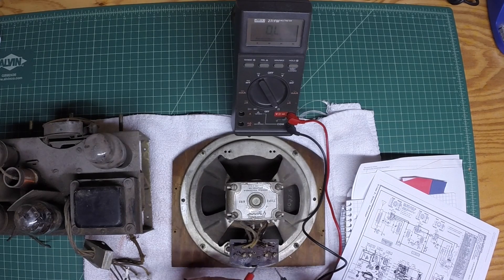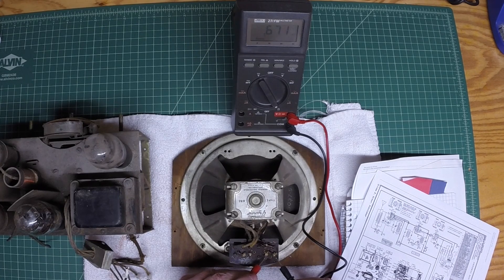I'm going to hook up a signal generator between these two points — this is my primary input to the output transformer. I'll demonstrate with a quick test that the secondary of the transformer is good, as well as the bucking coil and the voice coil of the speaker itself.